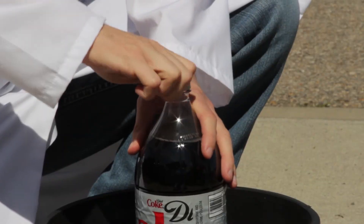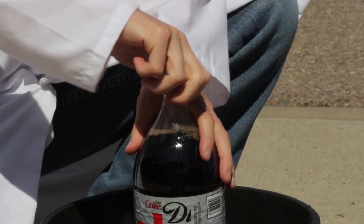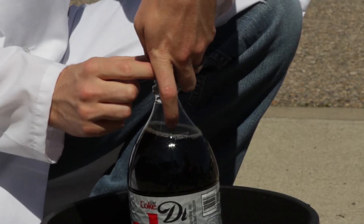The first step is to remove the cap from your Diet Coke bottle. Once you have the cap off, quickly put the entire stack of Mentos into the bottle.